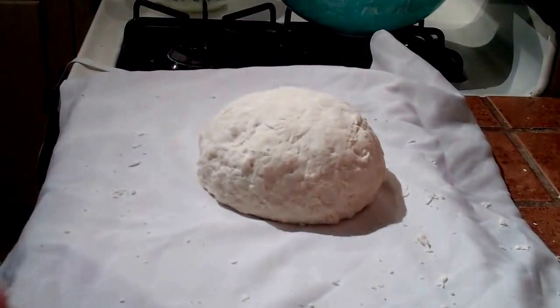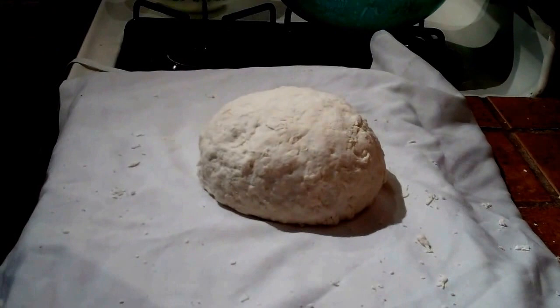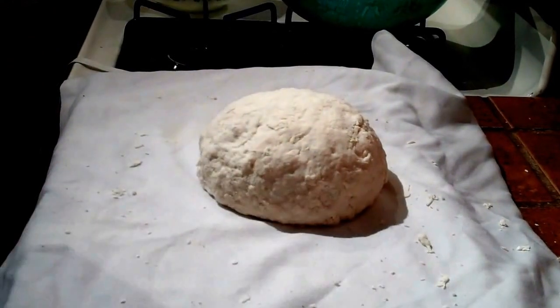Bringing it all together, it forms a nice ball. We're going to return it to the bowl, cover it with saran wrap, and let it rise for an hour. Now our naan bread has rested for an hour — turn it out once again onto our floured towel.